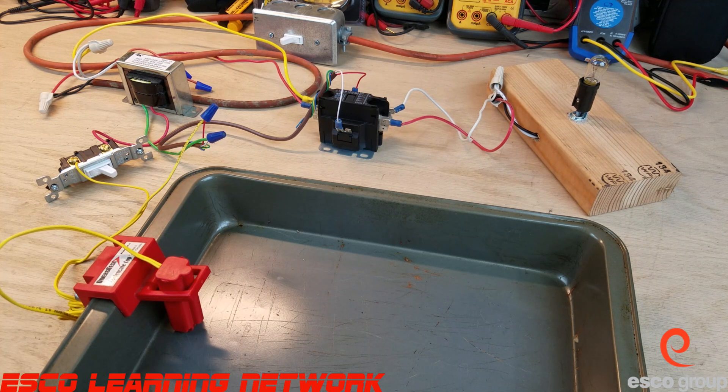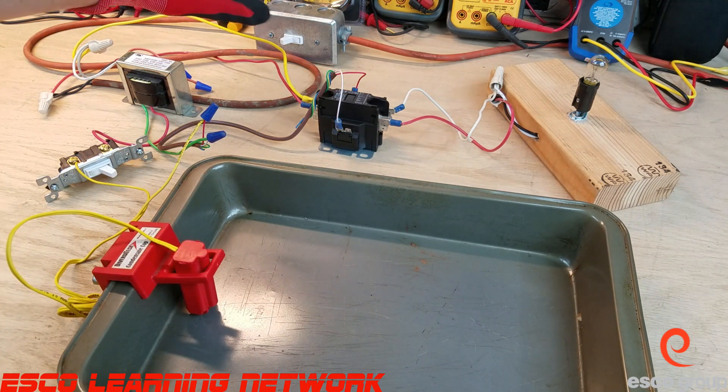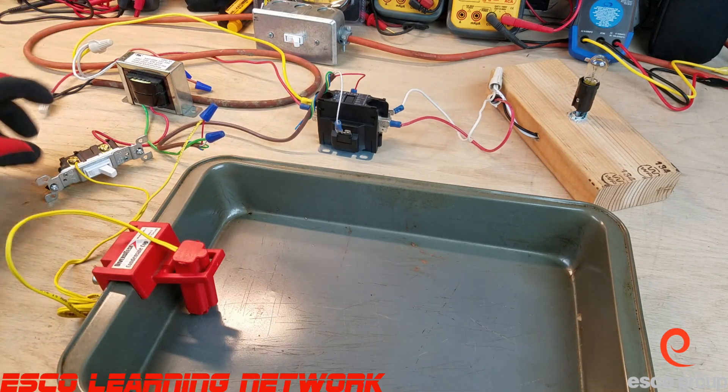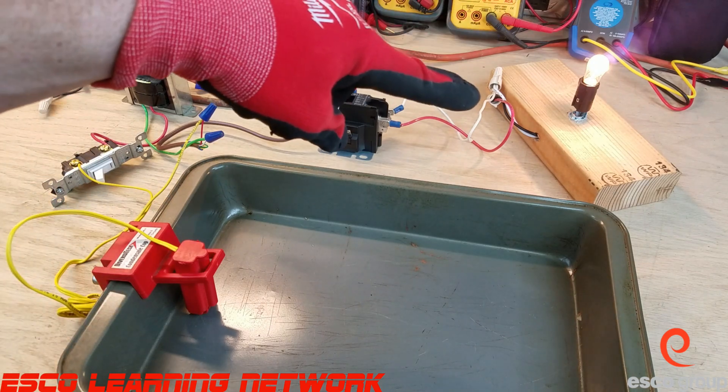When I energize this, we'll see the light turn on simulating that the air conditioner is turned on. Then I'm going to proceed to fill up our little drain pan with water and watch how it shuts off. I put some gloves on, pop this on, and then turn on our thermostat — and we can see our air conditioner is energized.